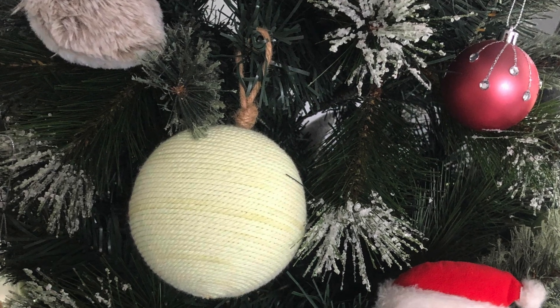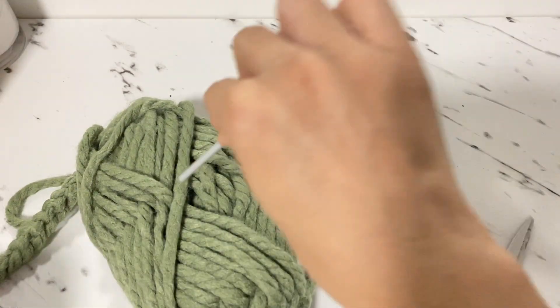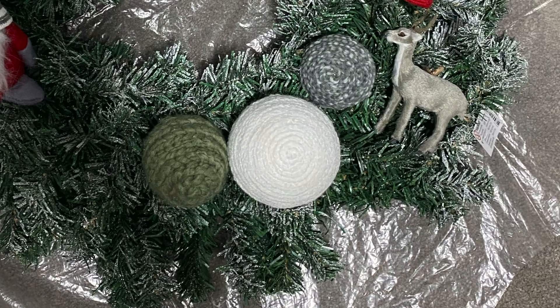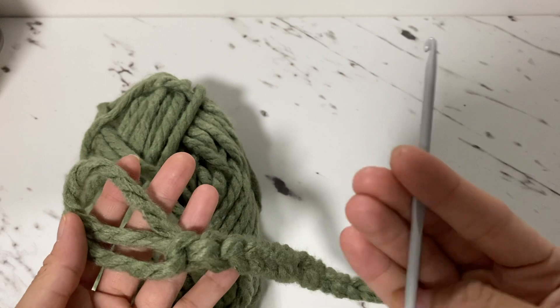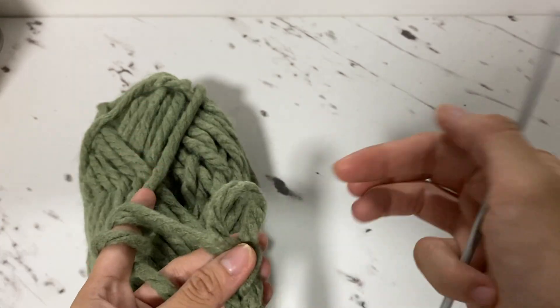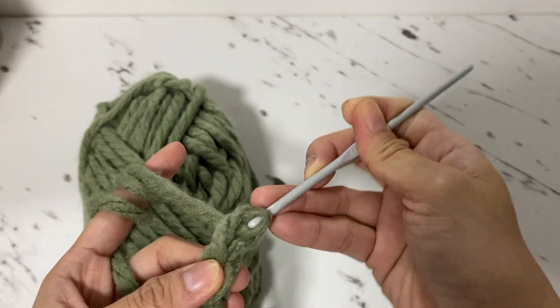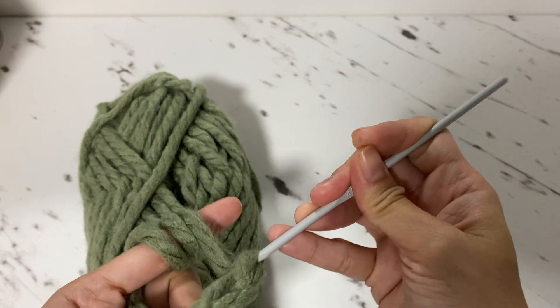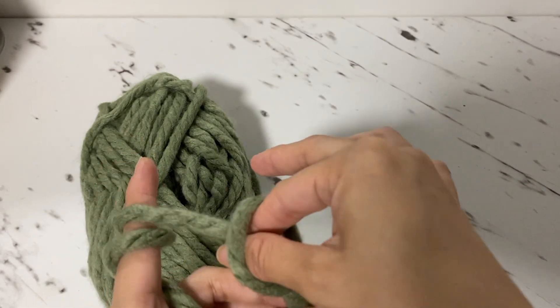I couldn't find the same bobble ornaments so I made a DIY using yarn similar to what they have. I couldn't find the same color so I chose a color that suits our theme. I'm doing a simple crochet using a hook. If you want more detailed instructions on how to create the crochet, I'll have another video focusing on this — don't forget to click the notification bell. If you don't have a hook, you can also use your fingers to do a simple crochet.